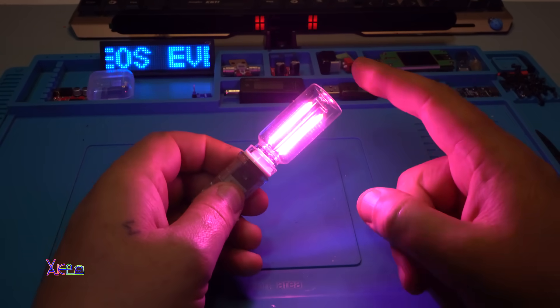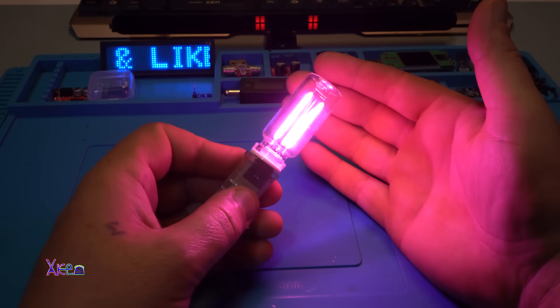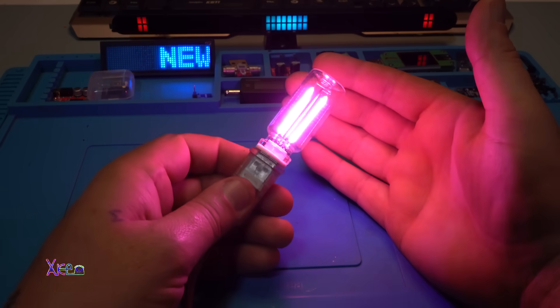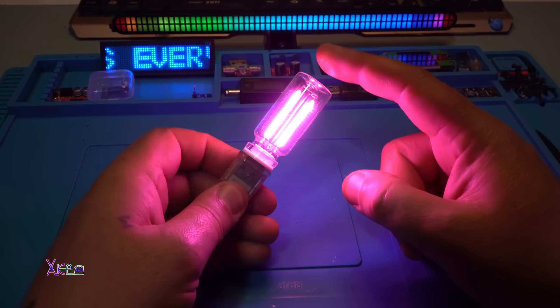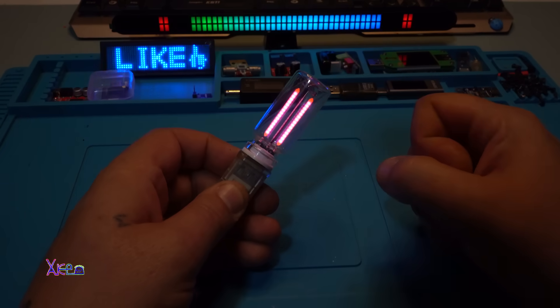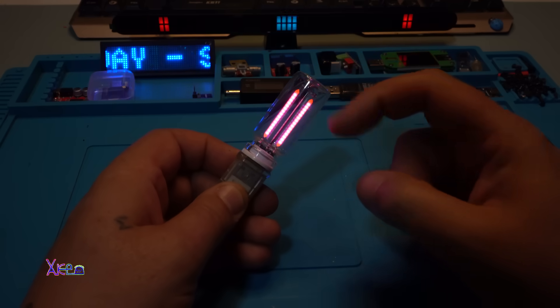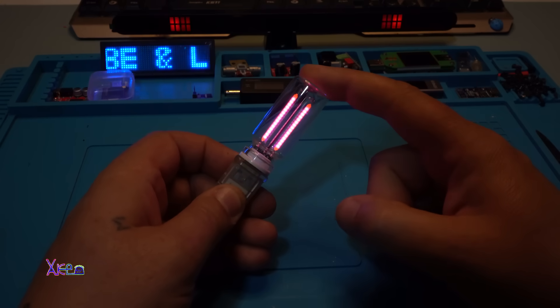Turning on. Beautiful. Pink LED filament. Beautiful. And when you hold it, you can control the brightness. Take a look. And if I turn it off and turn it on, it remembers that brightness. Beautiful.